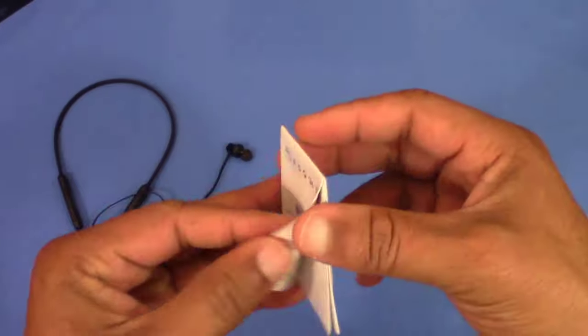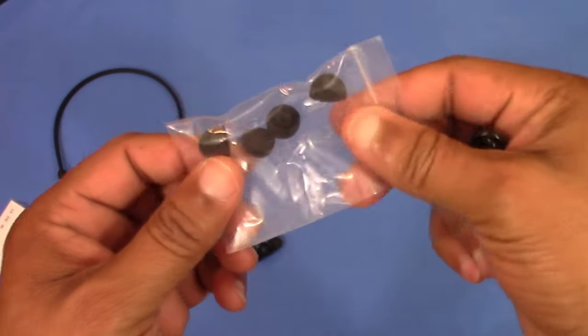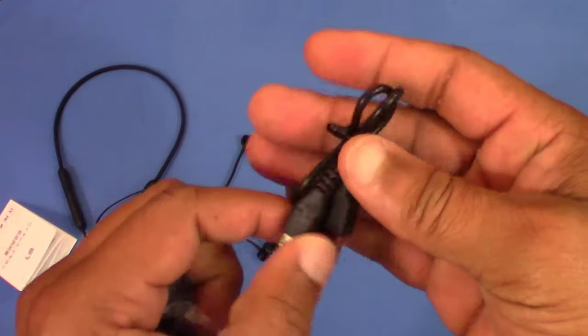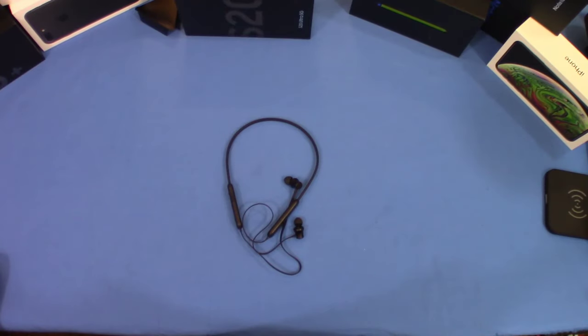You've got a little manual here — it's mostly in another language but it does have some English, so it gives you instructions if you need them. Then there are replacement ear tips and a charging cable to charge it up.